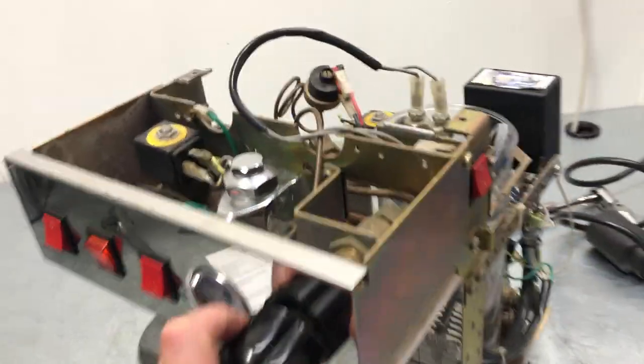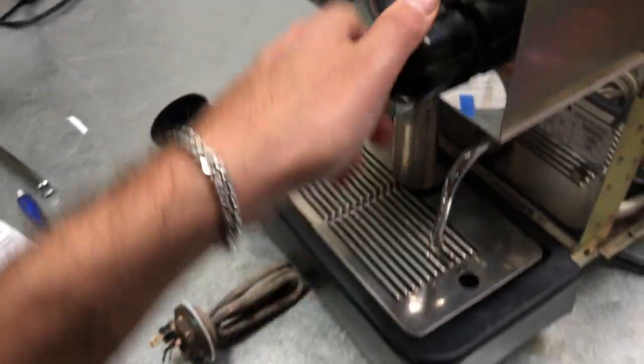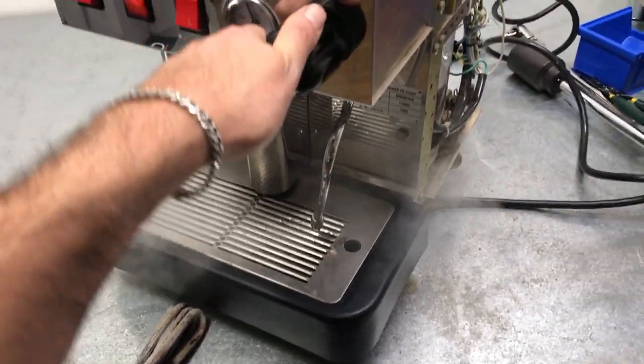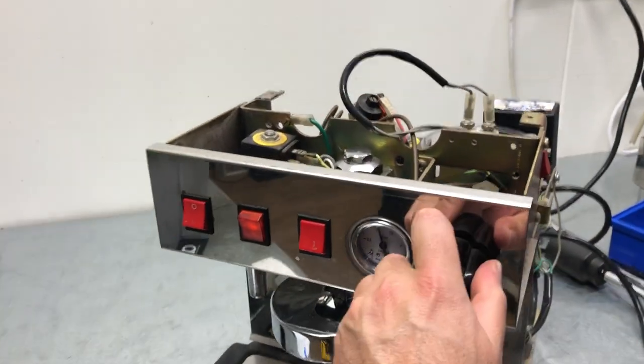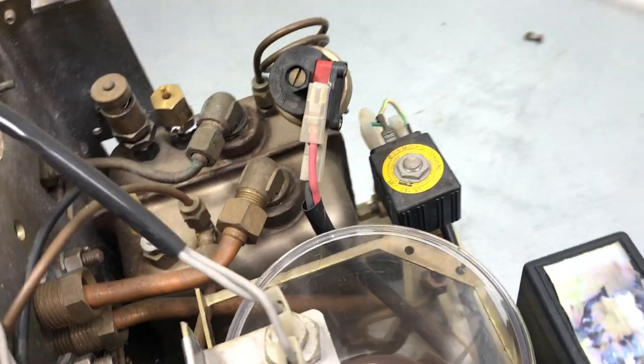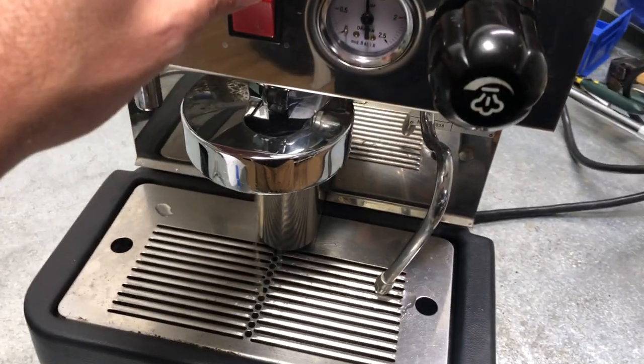So this one is done. We have a new one installed inside. We also have steam — steam pressure holding well, no leaks. We actually tested the machine for about 20-30 minutes, and we have some hot water coming through as well.